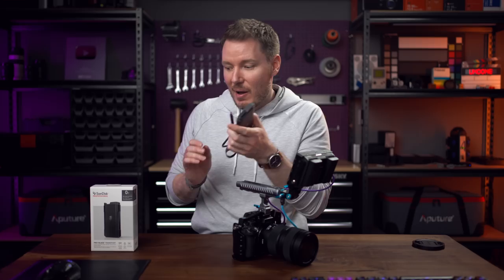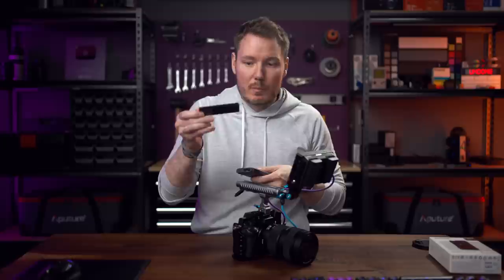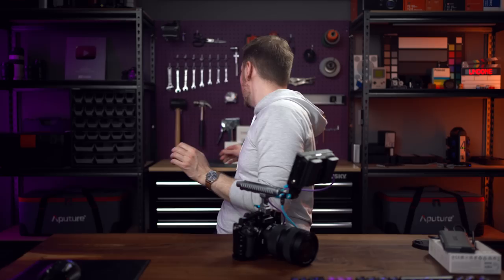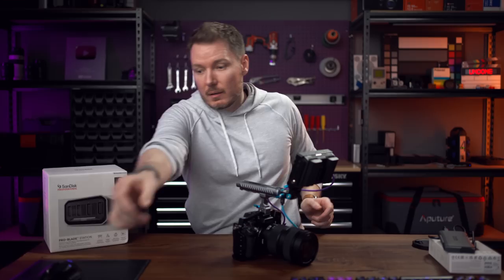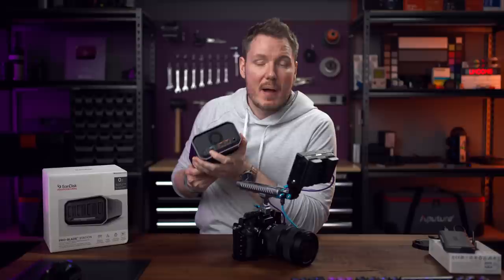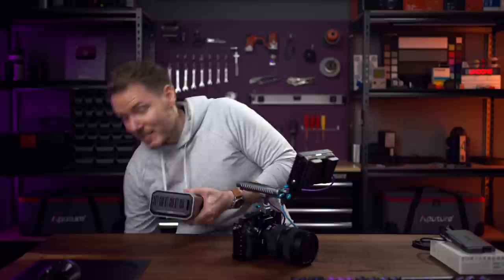Thinking ahead — what if you had multiple cameras all recording to multiple ProBlades? It's not going to be efficient to hook up multiple handles to your computer. So SanDisk has something called the ProBlade Station, which I've got right here. It is a fairly compact four-bay ProBlade dock that on the back takes 100-watt USB-C power delivery, and also Thunderbolt at 40 gigabits per second — so you can get like 10 gigs on each drive if you wanted. This has me excited about some potential for shooting in the studio — three or four cameras all recording ProBlades, all ingested through one station.